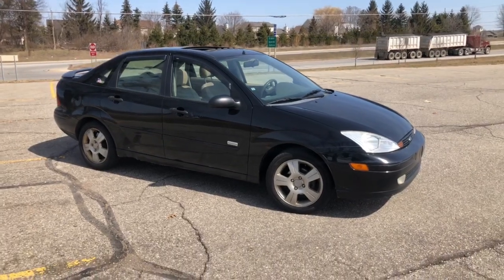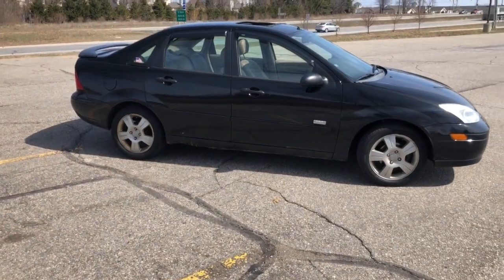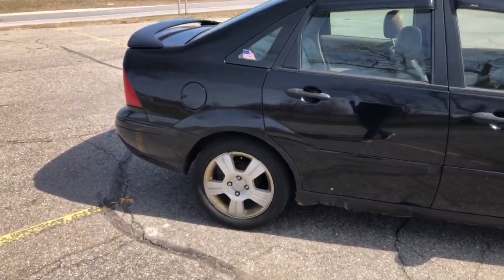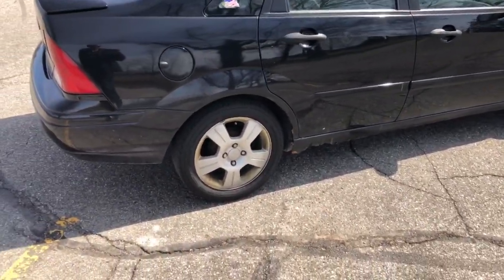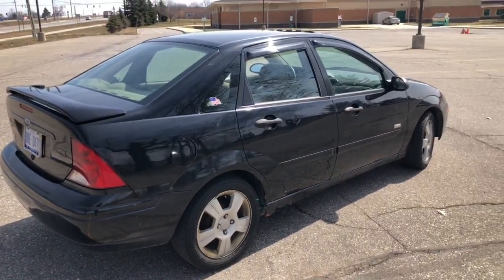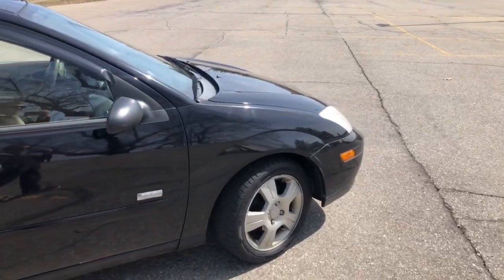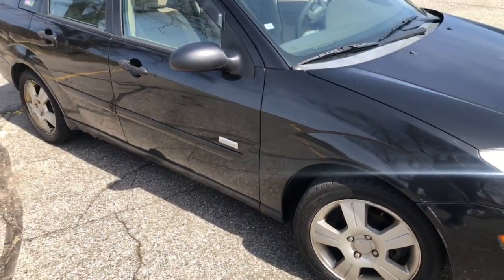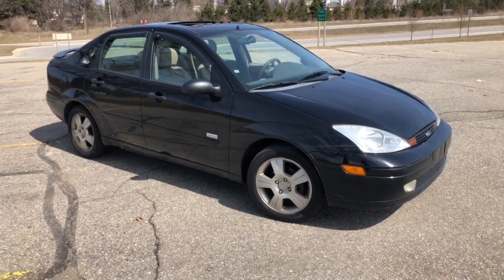This is more or less a downgrade - I felt like a bad person giving this to her - but she was a high schooler with no money and this car did just the job. It got her through high school and has given us minimal problems. One of the few things we've done to the car: it's had new brakes put on it, new motor mounts, and I think some ball joints or sway bars at some point.